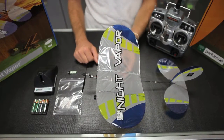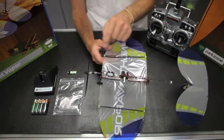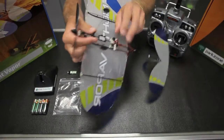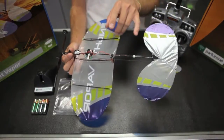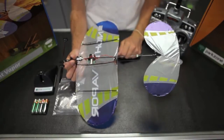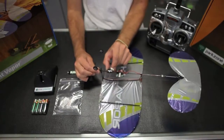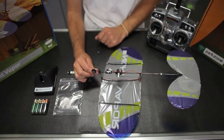A couple of improvements to the Night Vapor are the screws holding all of the carbon fastening together instead of CA, mainly up here and back here. There's also a rubber grommet holding the rudder on so you can change the rudder easily. The battery tray does slide so that way you can change the CG for different flying characteristics.